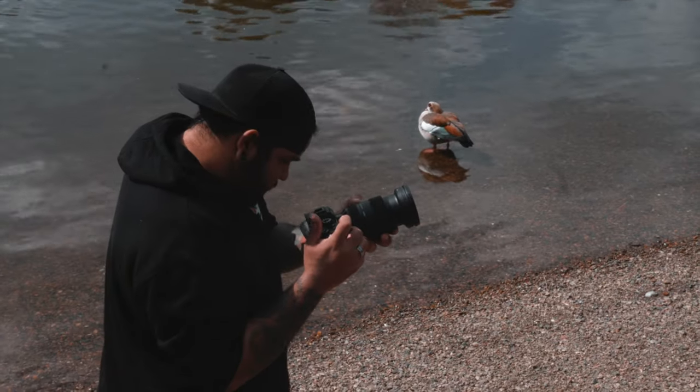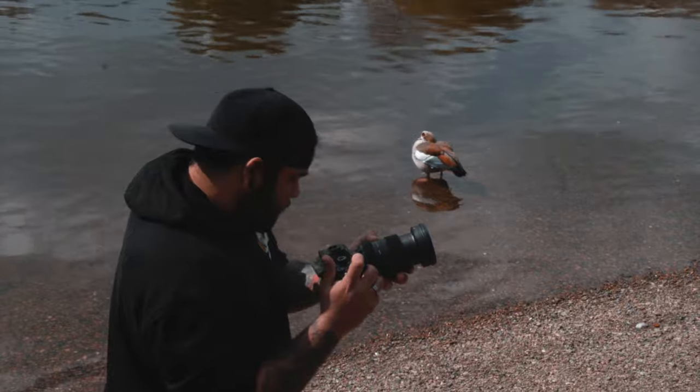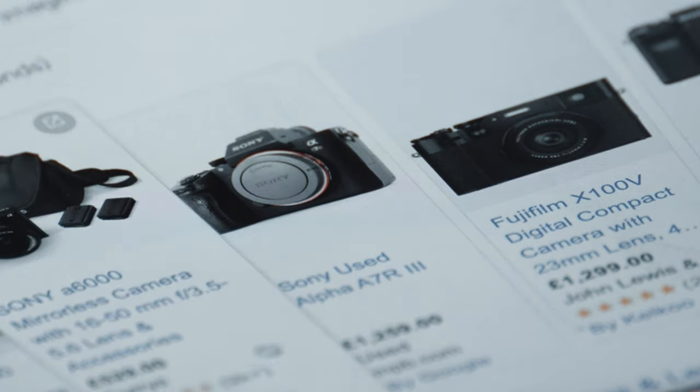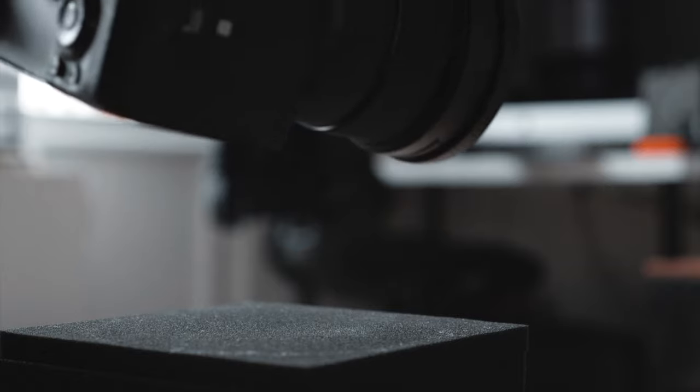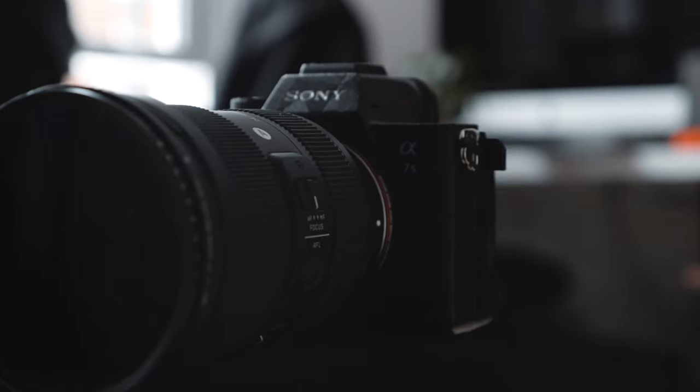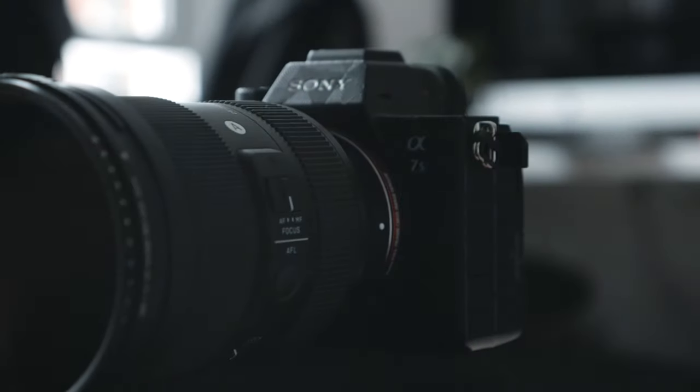I've never really been interested in Sony cameras. There was nothing there that particularly called my attention, and I always felt weird about how constantly they were putting out cameras. It just felt like you were never going to have the latest camera, because in three months a newer one would come out. Until this thing showed up — it was everywhere — and the specs that I heard were something I had to try out for myself.